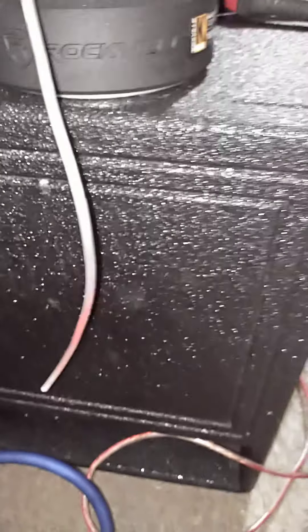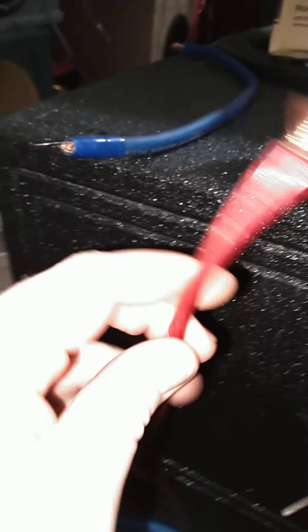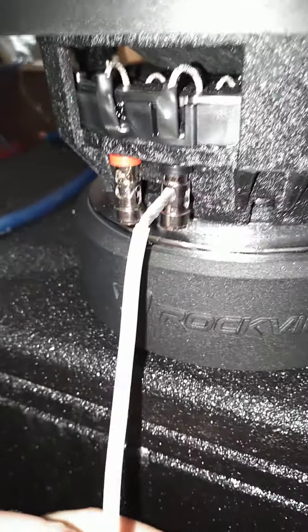So then I went and found some other wire — I think this is eight gauge — and that definitely won't fit. Any gauge wire turns out to be any gauge as long as it's about twelve gauge or smaller. So what they should have written was: 'Accepts twelve gauge or smaller speaker wiring.'